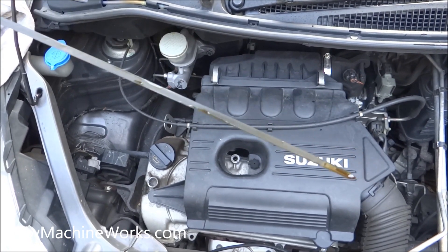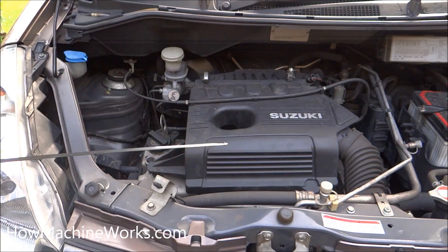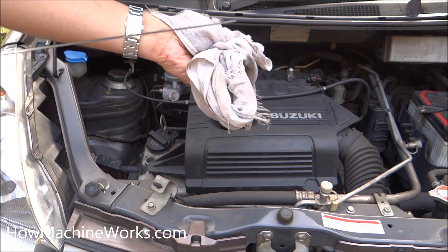You can see the engine oil on the dipstick, but that doesn't show the exact level because the vehicle was in motion. So we need to rub it off, clear it, insert it again, and then check the engine oil level.